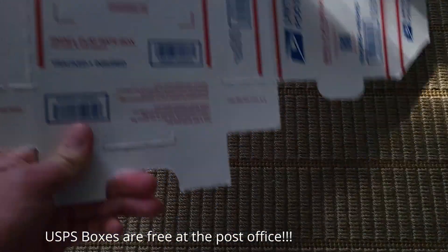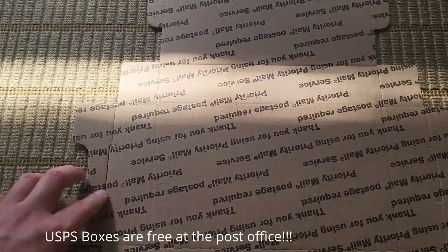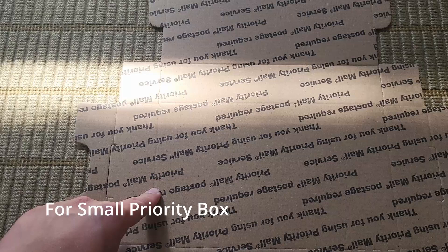Hello everyone, today I'll be guiding you on how to ship ants. When you first start, you want to choose between a USPS priority box or a normal brown box. The USPS priority boxes will generally be more expensive because they're on a set price — this one is about ten dollars and fifteen cents — while the normal brown boxes are just based off of weight and are usually cheaper.